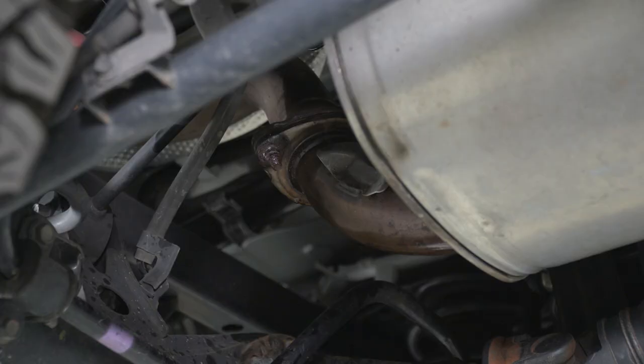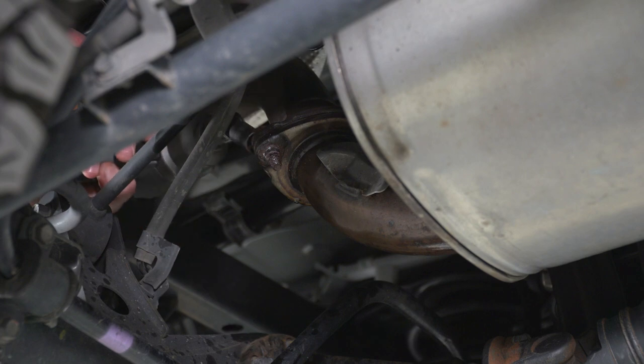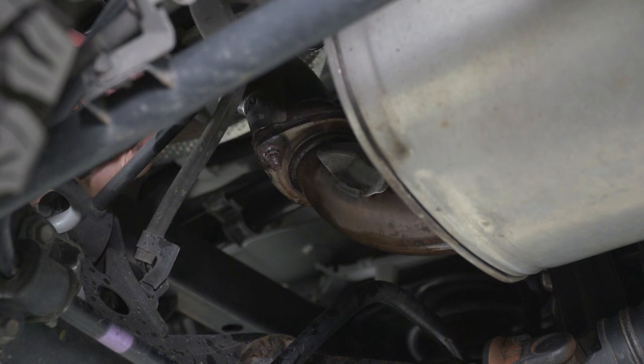Today we're installing an exhaust on our 4Runner, so let's get started. Our first step is to unbolt our tailpipe from our muffler pipe. We have two 14-millimeter bolts on that flange that we need to remove, and then one hanger on our tailpipe to completely remove it.